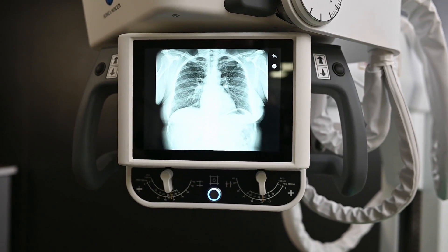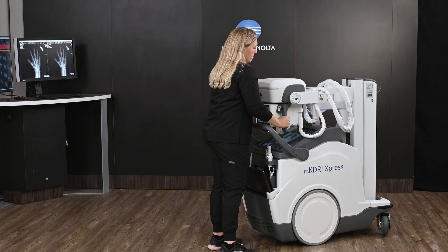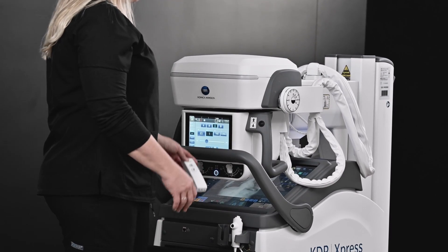We have a monoblock design, which allows for a very small handlebar setup in the collapsible column. When it's in the column, it's at 3.1 miles per hour. When it's out, it's 2.1 miles per hour — a very quick portable unit.